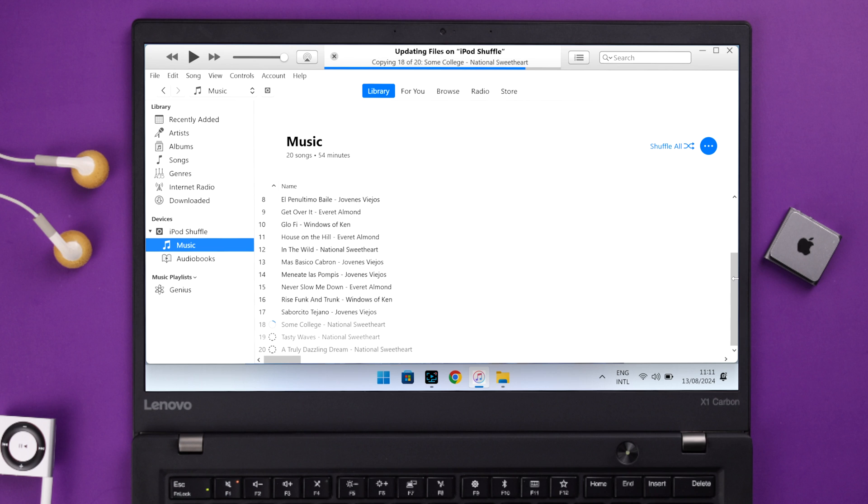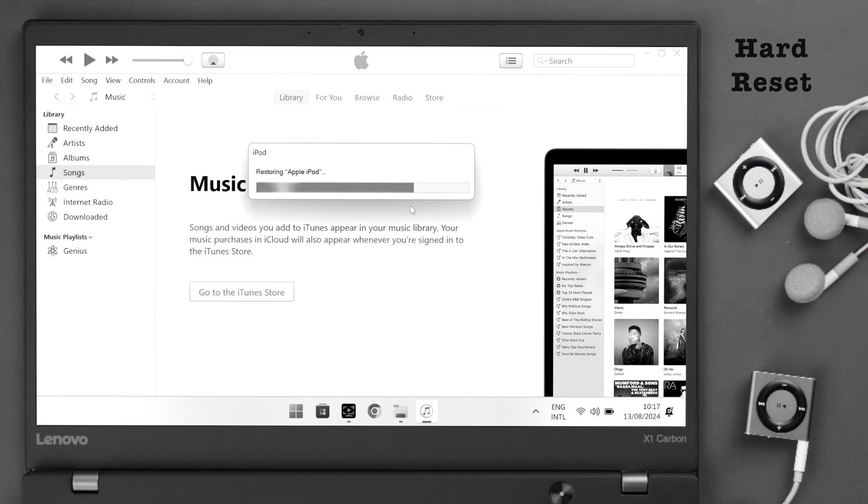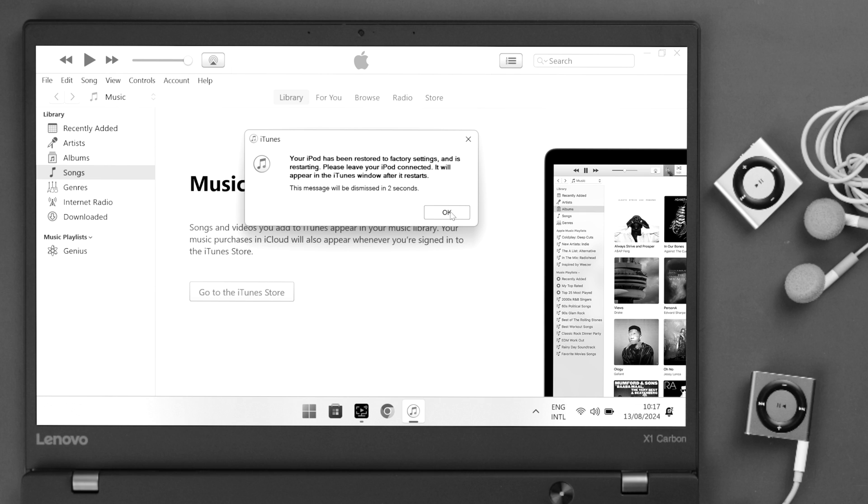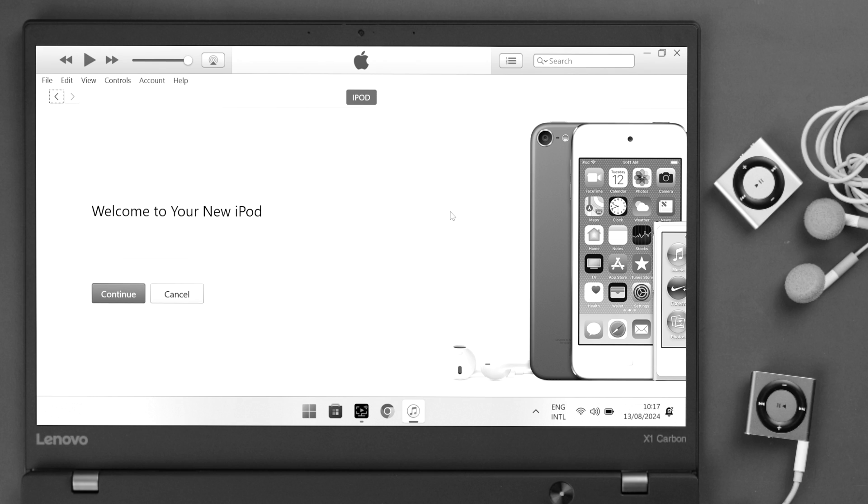If you face this issue every now and then, take a backup of your songs, hard reset your iPod Shuffle, and then restore all your media and files back to the device again. We have a detailed video about all this process if you want to check it out.